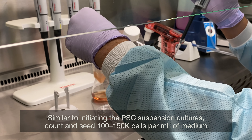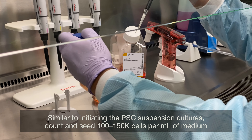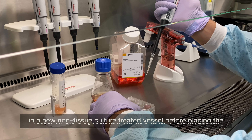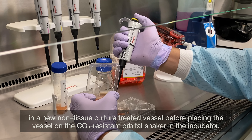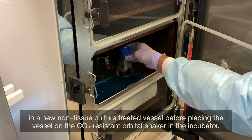Similar to initiating the PSC suspension cultures, count and seed 100 to 150,000 cells per mL of medium in a new non-tissue culture-treated vessel, before replacing the vessel on the CO2-resistant orbital shaker in the incubator.